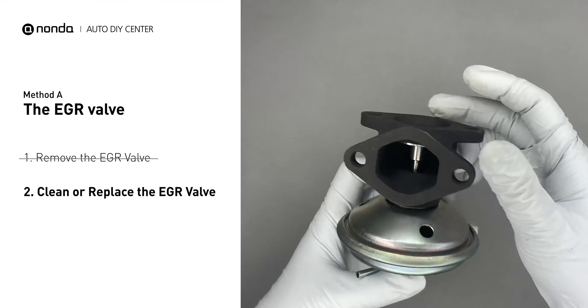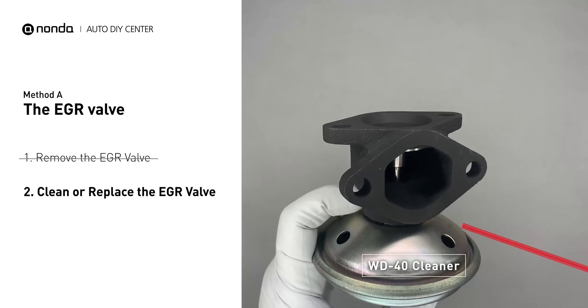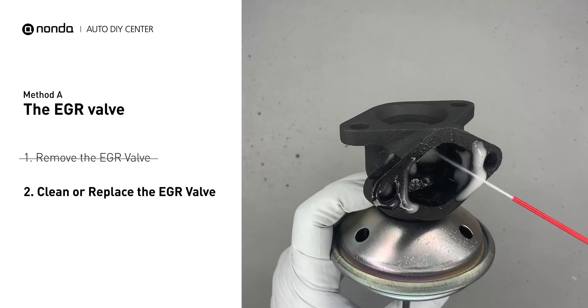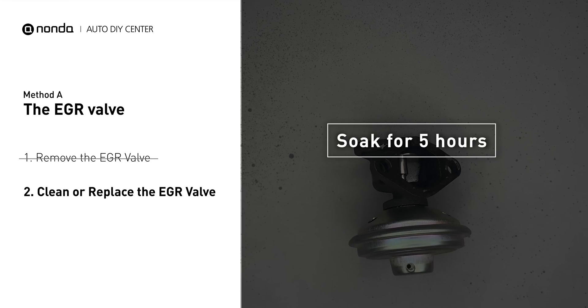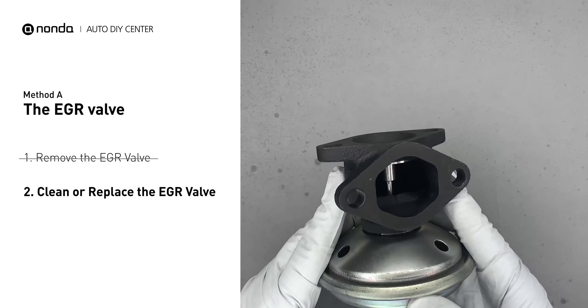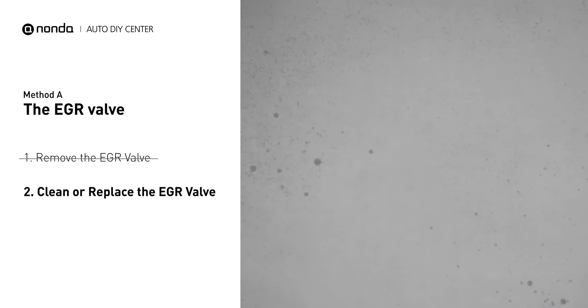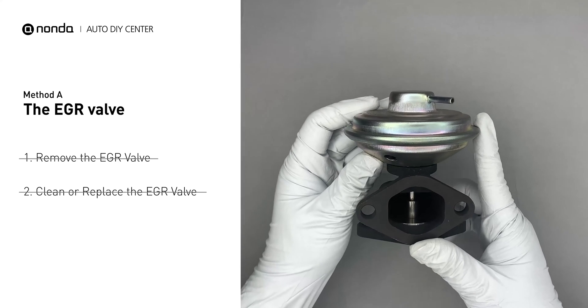Turn the EGR valve upside down and fill it up with the WD-40 cleaner. Let it soak for five hours for the solvent to get rid of all the carbon buildup. After the cleaned EGR valve gets dry, reinstall it back in the car. If it is too dirty to be cleaned, you may replace it with a new EGR valve.